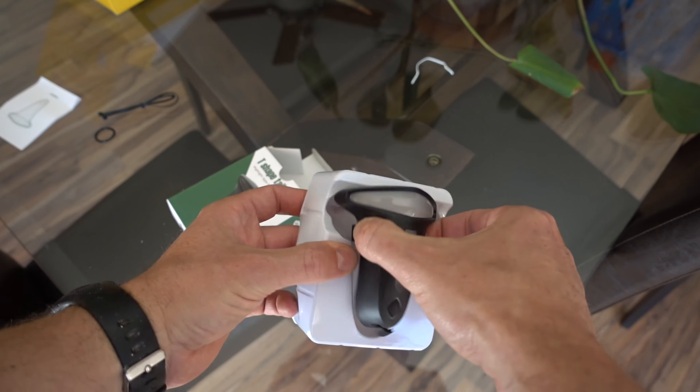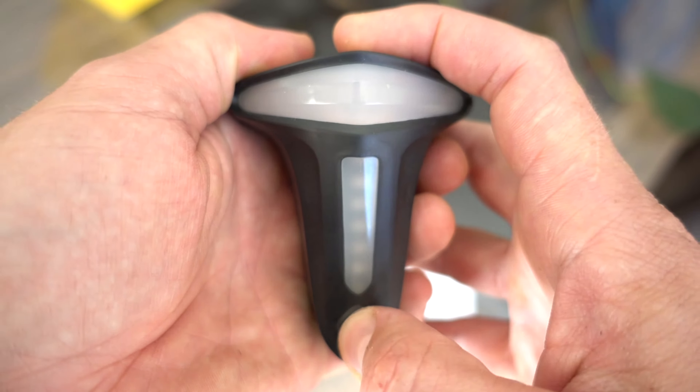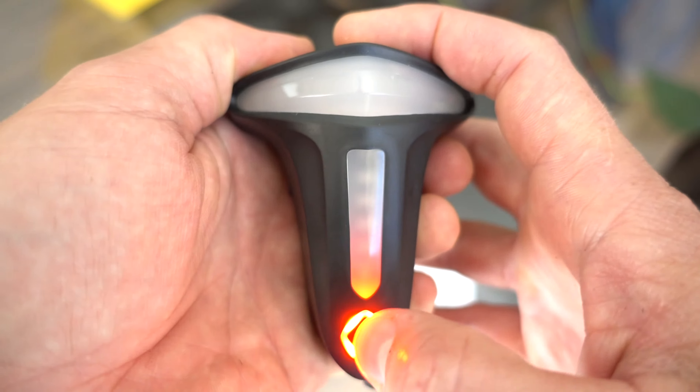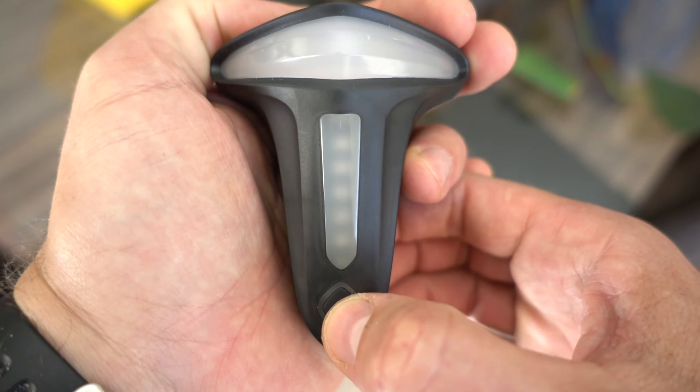This is what you get in a box — this is the unit itself. And there's a couple of really nice features on it. I'm going to put it on the bicycle. One thing I've noticed is that if you push this button, it shows you how much is charged. It's full right now — I've been charging it for the past half an hour. And then it has multiple modes, and there's one really, really cool mode.